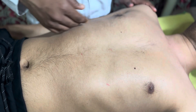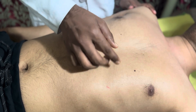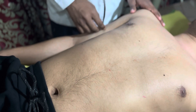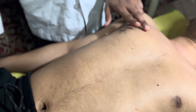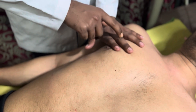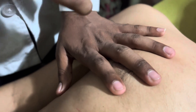To percuss the liver we determine three measurements: the first along the mid-clavicular line, the second along the mid-sternal line, and the third along the costal arc. We start from the mid-clavicular line, beginning at the second or third intercostal space, and percuss downward.